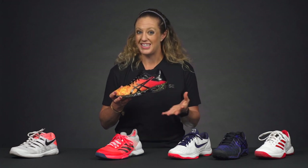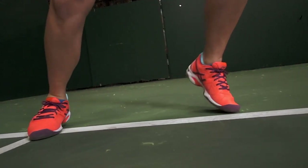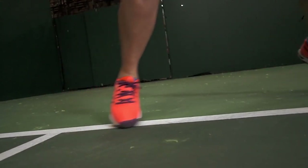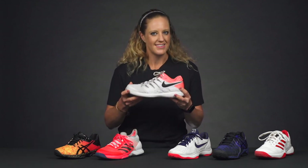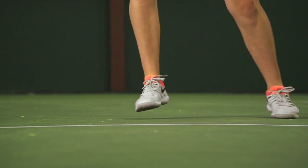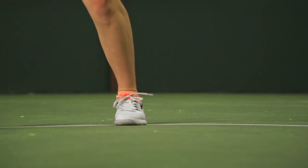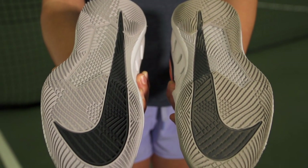From Asics, one of the speediest shoes out there is the Solution Speed, which is getting updated very soon so look out for that. Again, a minimal upper, minimal cushioning — still has some cushioning underfoot but it's not going to be as cushioned, and that outsole is going to be a little bit lighter and a little less durable. And then from Nike, same thing with the Vapor — that upper is going to be nice and lightweight, the midsole will have some cushioning but not as much as stability shoes, and the outsole is going to be the most durable option. It's also worth noting that these shoes do have stability, but they are going to flex a bit more and move really well with your foot. They have more of a minimal feel.